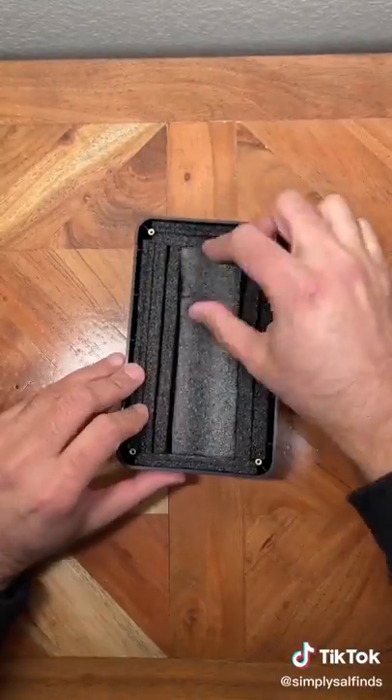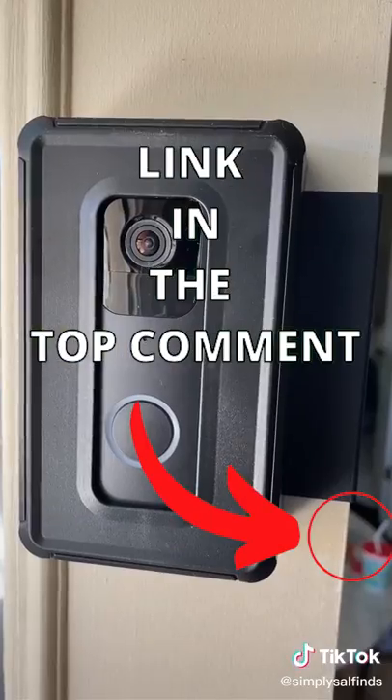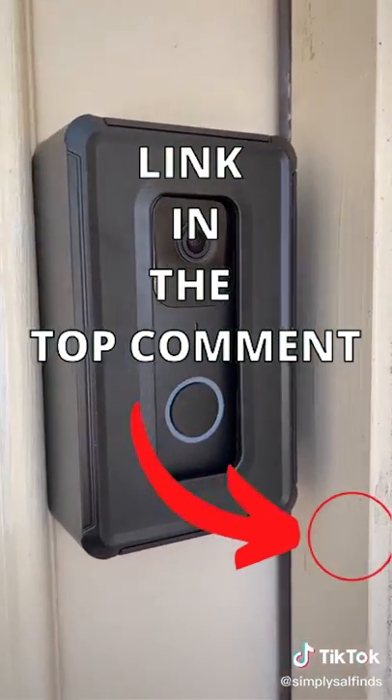Just put the video doorbell into the shell, add the included padded sponges, tighten the screws, attach it to your front door and you're good to go. You don't need to worry about anyone stealing your video doorbell and it'll give you peace of mind.